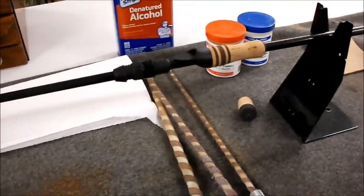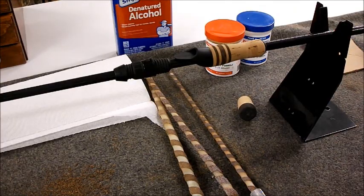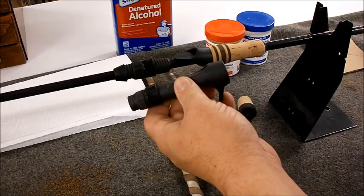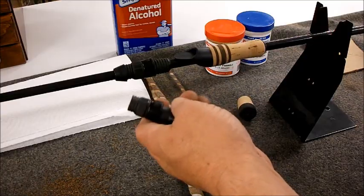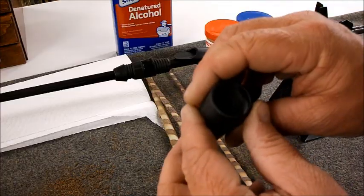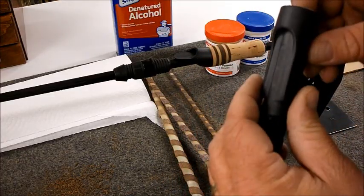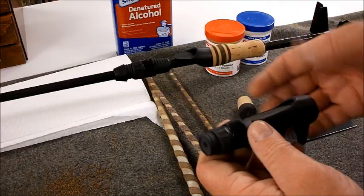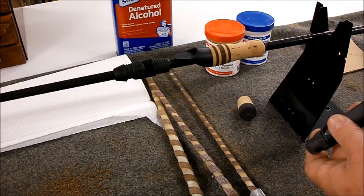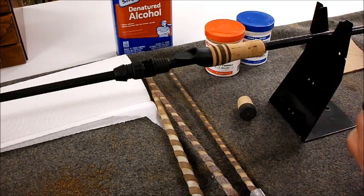Everybody's asking why I'm using a two-piece reel seat — because that's what I like to fish with. And that's the beauty of building a custom fishing rod: you can do whatever you want. Now if I wanted a one-piece reel seat, this makes the whole process even easier because you don't have two pieces to deal with. You still ream out the arbor. The one-piece style has a graphite arbor inside — you'd still ream that out to fit it on there.